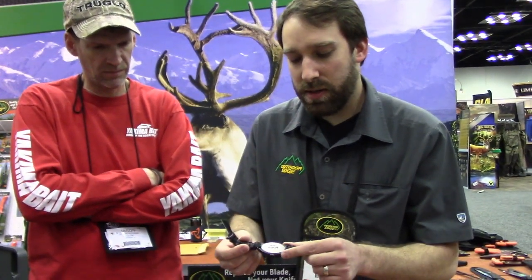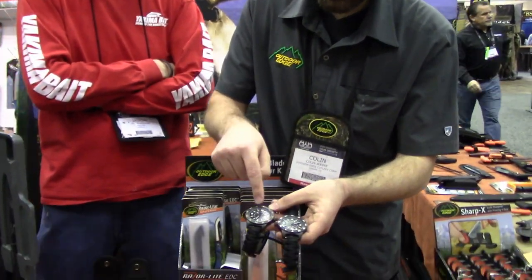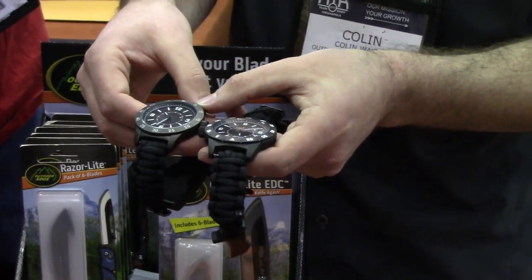This is the stainless steel model. This has a screw back and it goes water resistant down to 170 feet. We also dress it up a little bit more — this one's more of just a real clean look, while this one's got some nice cut-outs just to dress it up a bit.